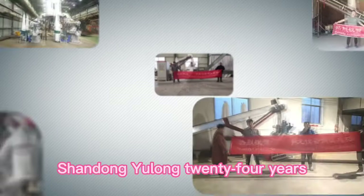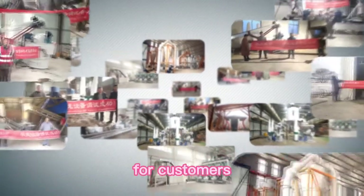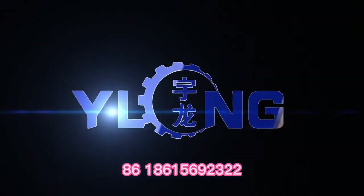Shandong Yulong — 24 years serving over 10,000 customers — is committed to creating maximum value for customers. Contact: +86 18615692322.